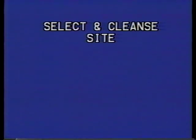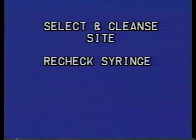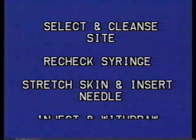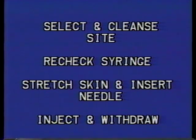When your syringe is prepared, apply these principles to administer the intradermal injection. Select an injection site and cleanse it with a firm circular motion. Recheck your syringe and expel any air bubbles that may still be present. While pulling the skin tight, insert the needle, then slowly inject the solution and withdraw the needle, being careful to avoid pressure over the injected skin.